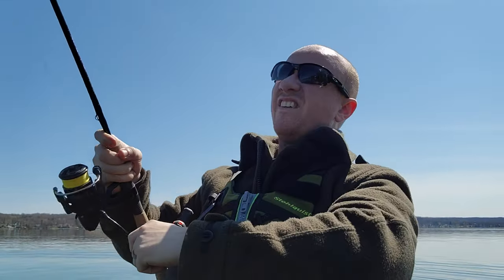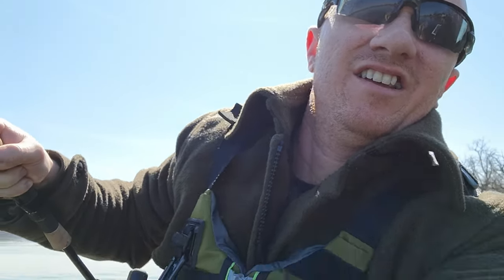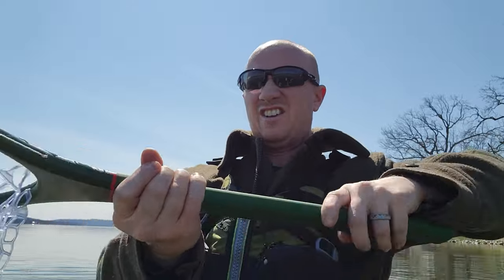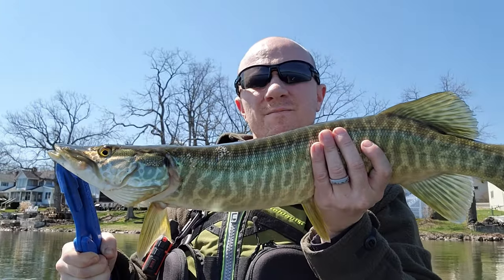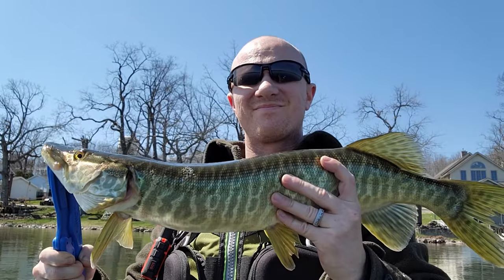I'm going to canoe down, see if I can wet a line. I think I got one — I was not expecting it. Oh, it's a big old snake! Look at this snake. Let's see if I can land this guy. This thing is huge. Relax, dude. Look at this thing. Pretty good size — definitely at least the width of the boat, so probably about 30 inches. Not bad. Let's let it go.